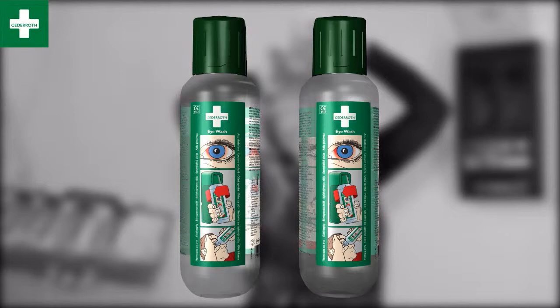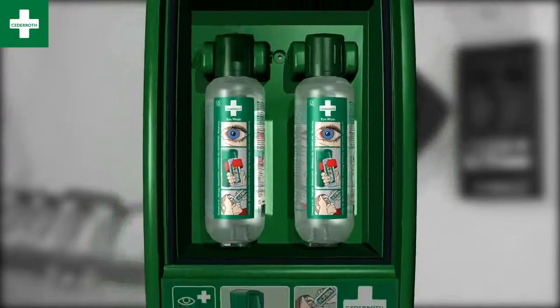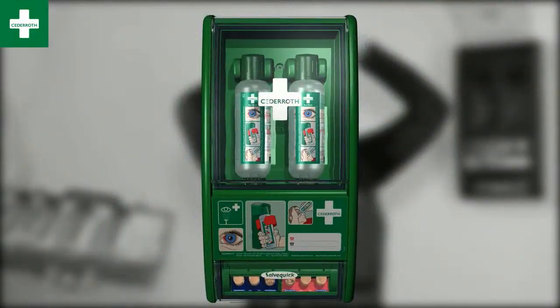Cedaroth's eye wash is delivered in large bottles and has a long shelf life. They're delivered in pairs, so you can be sure the station is always ready for use.